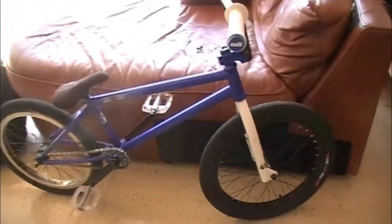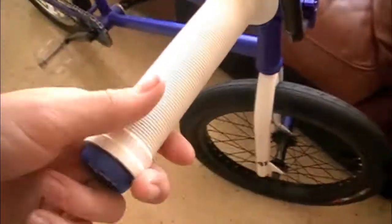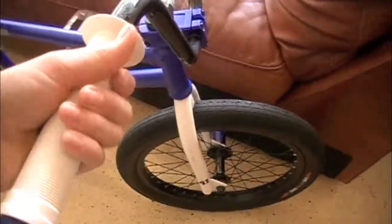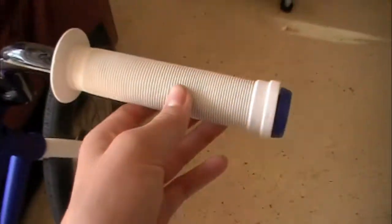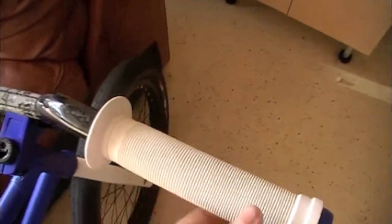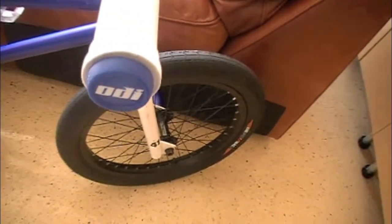I'm going to do a bike check. Let's start off with the grips. I'm running ODI Longnecks — they're white. I got them yesterday. They're really, really soft, softer than the Animal Edwins, which I had those. I'm running ODI PC Bar Ends.